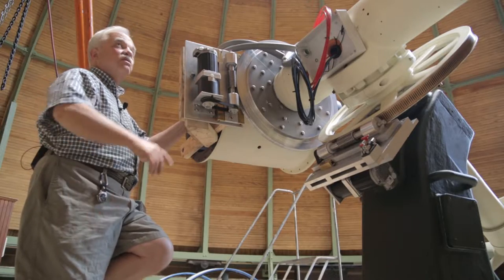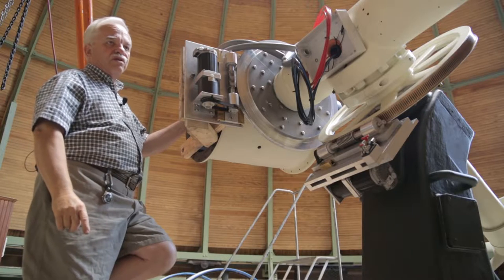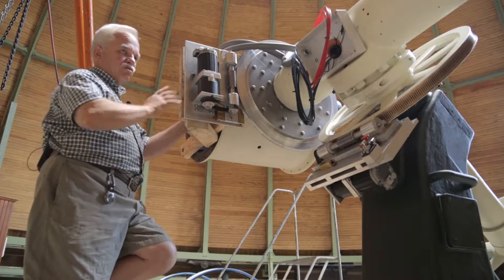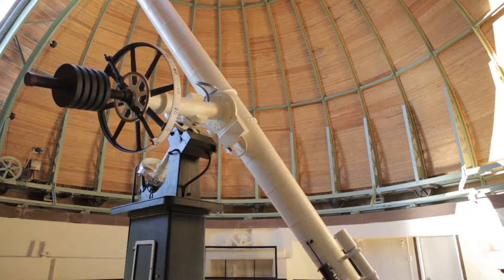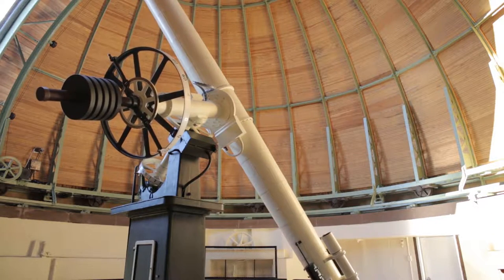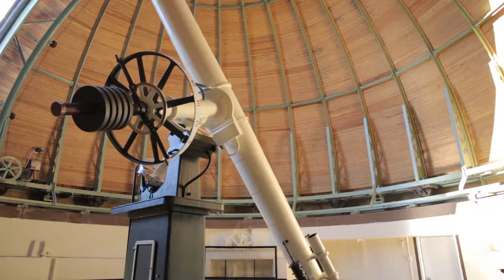The high end is up toward the north star, and in fact when one is chasing stars around the sky, it's not infrequent with German equatorial mounts to have to take the telescope, point it up at the north star, flip it over the mount, and then bring it back down to avoid crashing the back half of the tube into the mount.